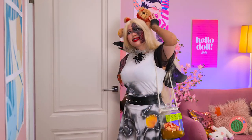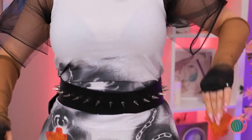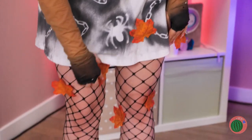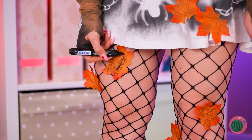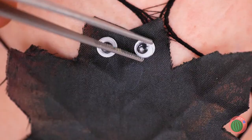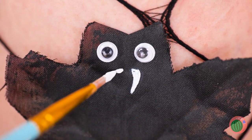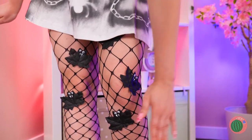It sure is windy outside — probably have to rake the living room. But first, let's color in these leaves. While we're at it, let's add some googly eyes, paint on a nice pair of fangs, and they've become vampire bats!